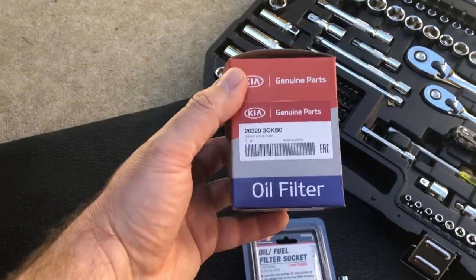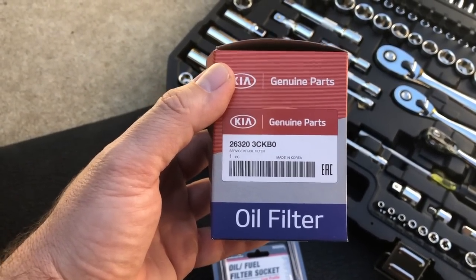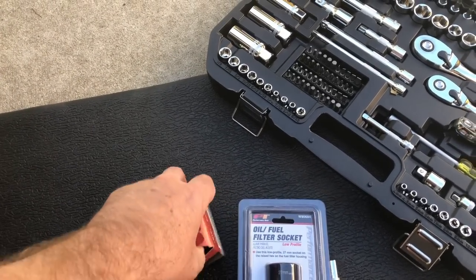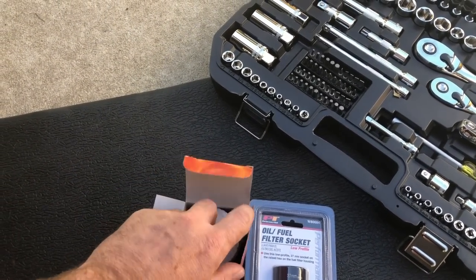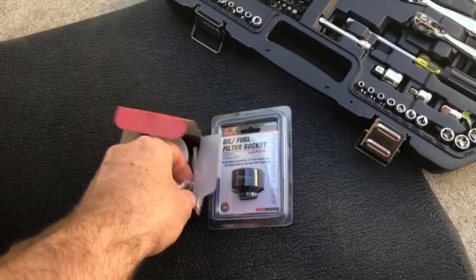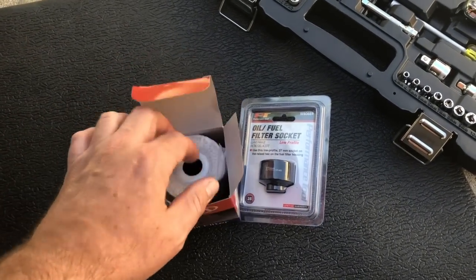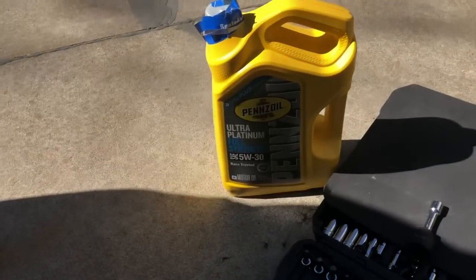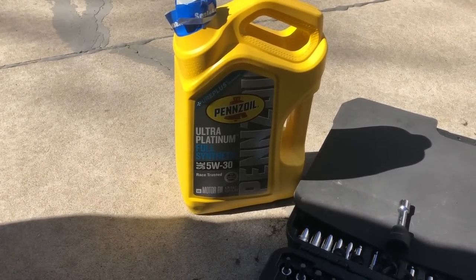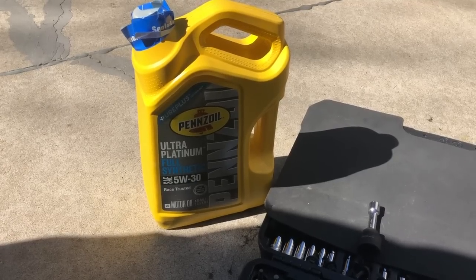You also have the filter itself. This is what Kia provided me: part number 263203CKB0. The oil filter should come with an O-ring that goes on the actual oil filter housing and a crush washer — and they are in there. We'll show you that a little further when we go. And then the best oil that you can buy that meets the manufacturer's specifications — I'll go over that in a bit more detail, or you can watch one of my other videos where I talk about oil in general.